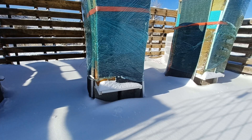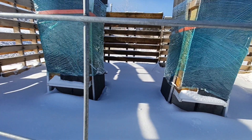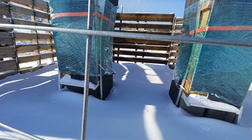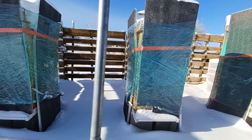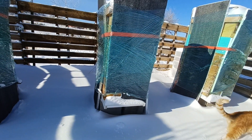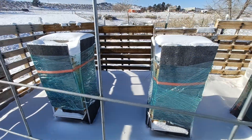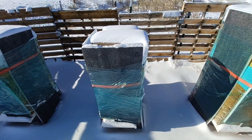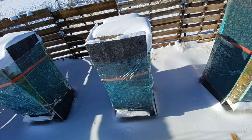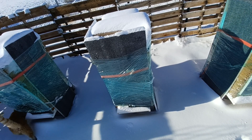So once that snow melts, they will have free access to come out if they want to, but hopefully they won't want to. And hopefully this insulation worked and kept everybody at a good temperature in there, and helped them keep their body temperature where it needed to be. We'll find out once everything melts.